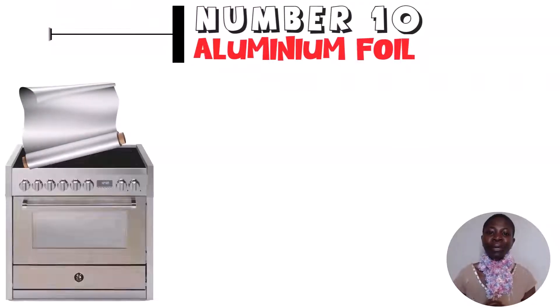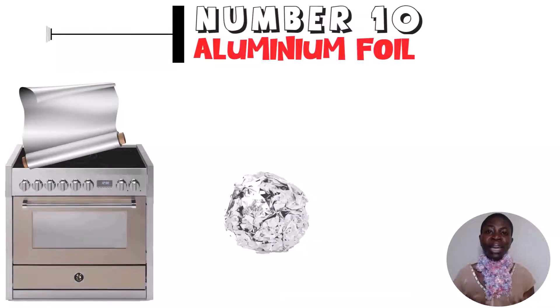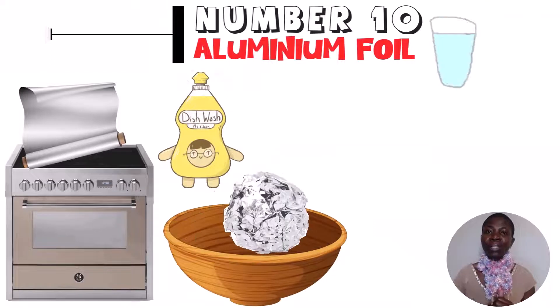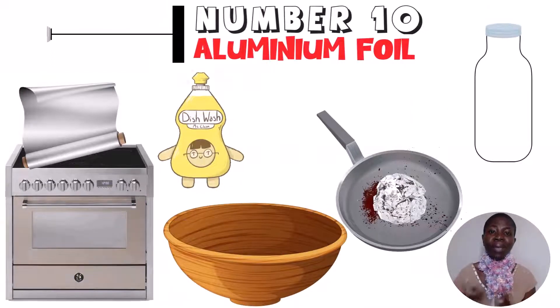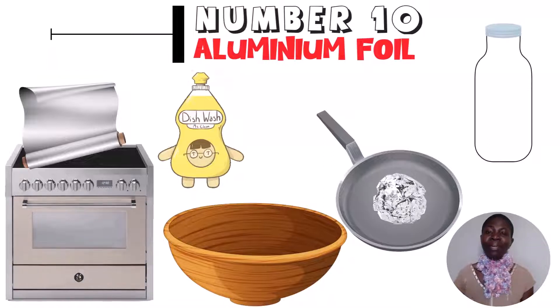Hack number 10: the aluminum foil hack. Pick up a piece of aluminum foil from your recent cooking, or get a new one. Crumple it into a ball, add dish soap and water to a pan or pot, and scrub away. You will see all the debris and dirt pulling off. This is an amazing cleaning hack — you don't need to buy a metal scrubber.